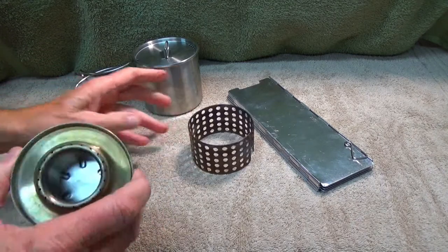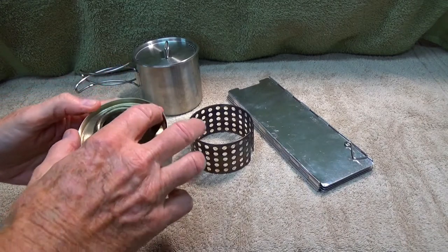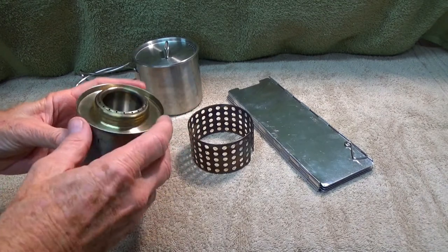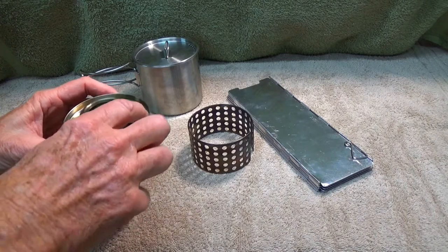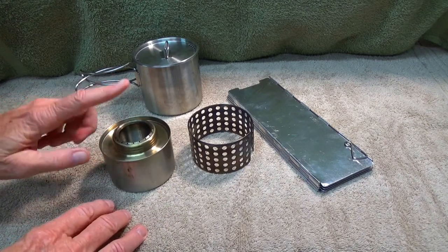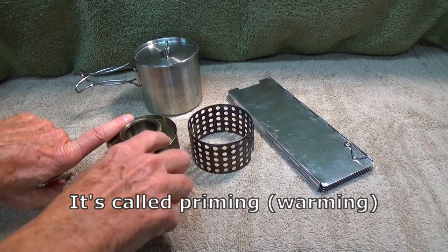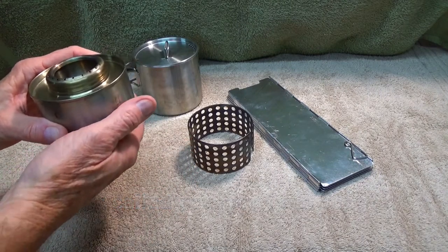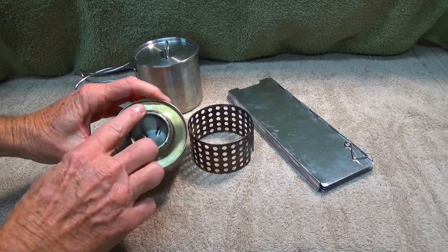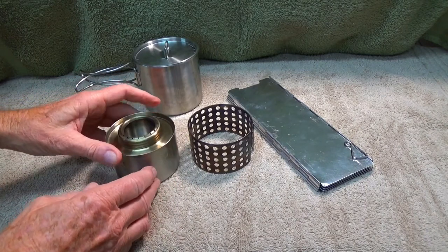Number two: to get it lit — if your stove has a lip like this — along with the alcohol you put in the stove, put a little bit in this lip. You don't need a lot. Light it up. What the flame does in this lip is warm up the stove so that you start to get your gas feeding up through the vents, and once it warms up a little bit she'll start to go, no problem.